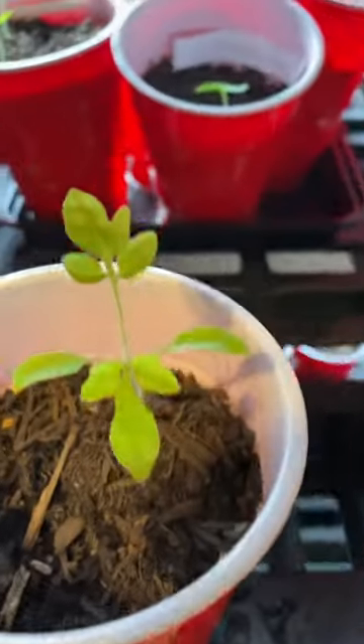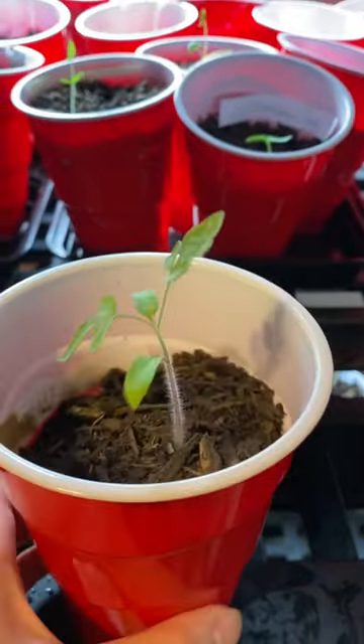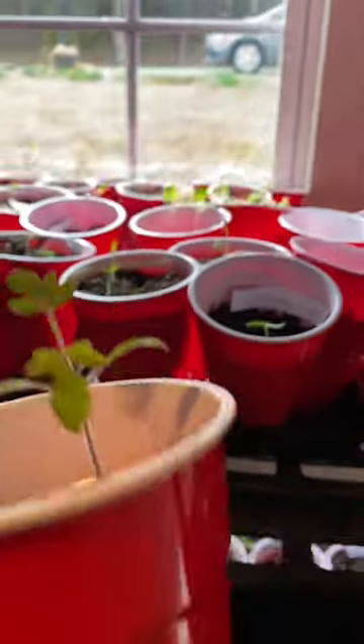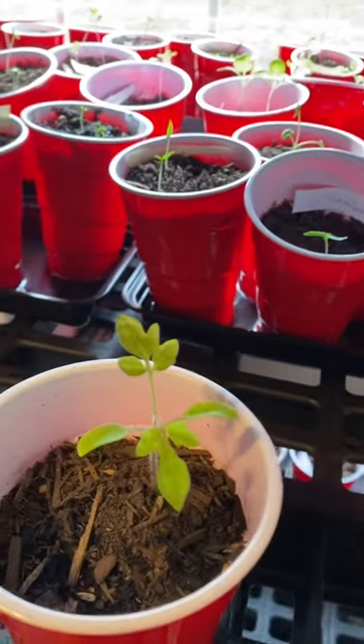This is a five and a half week old version of the same plant. This one was super, super leggy before I replanted it. I didn't know if it would make it — it kind of had a messed up stem — but it is now weeks in and doing super fantastic. So I'm really excited about this one.